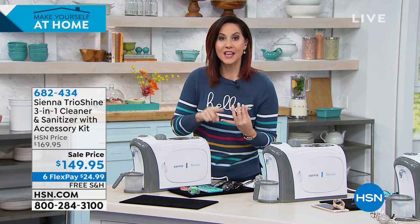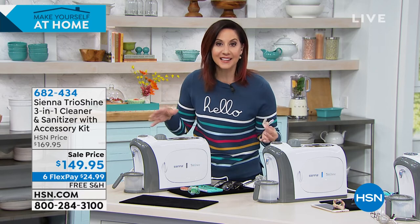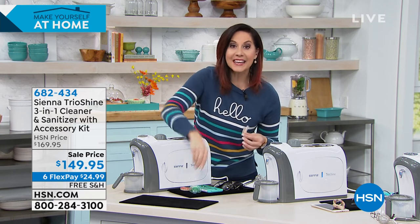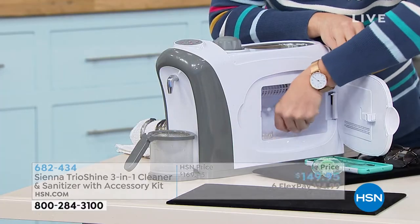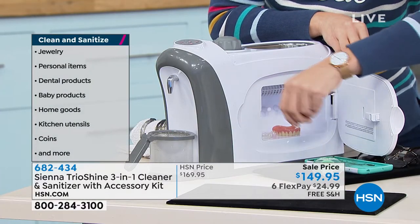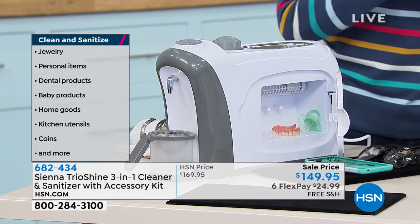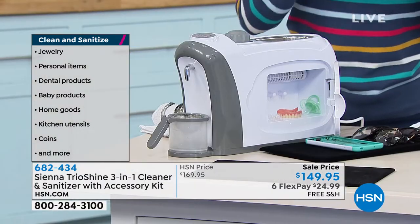Did you know that every week you're supposed to sanitize your mouth guards, toothbrushes, retainers, and Invisalign? You're also supposed to do that with baby toys and kitchen utensils. I can do all that easily — I'm going to put everything in there: dentures, retainers, toothbrushes, everything.